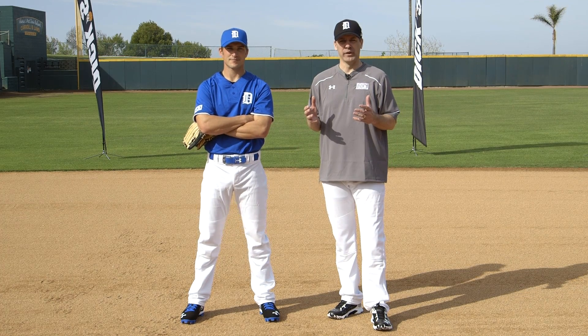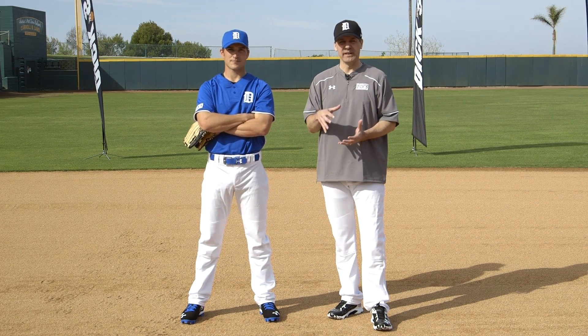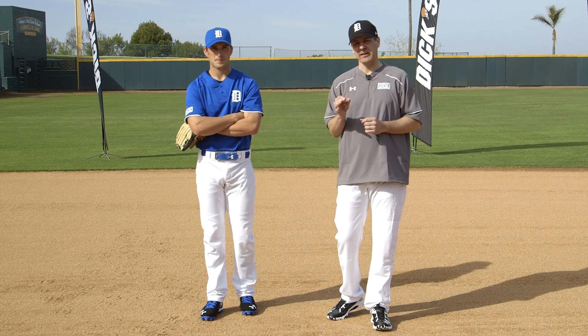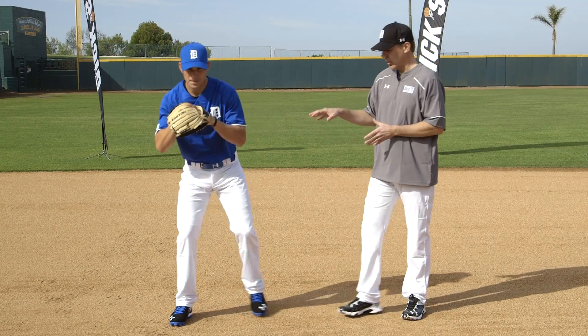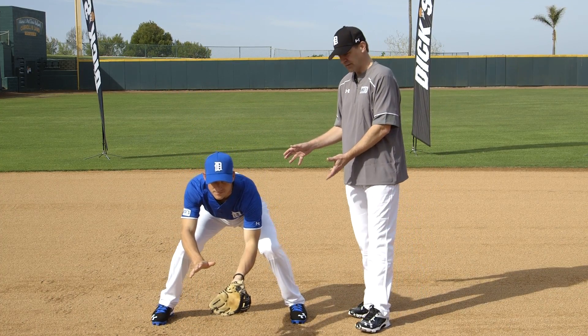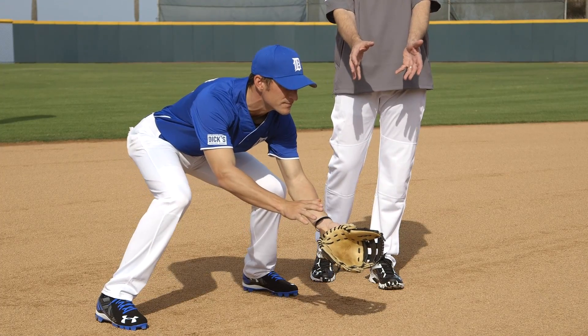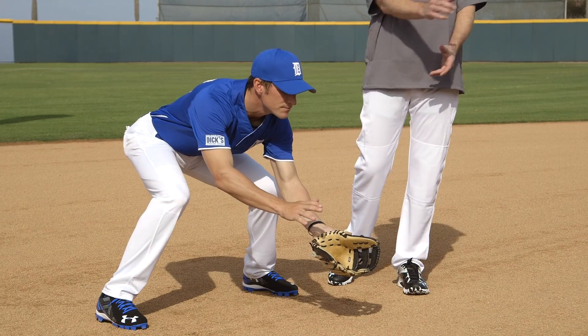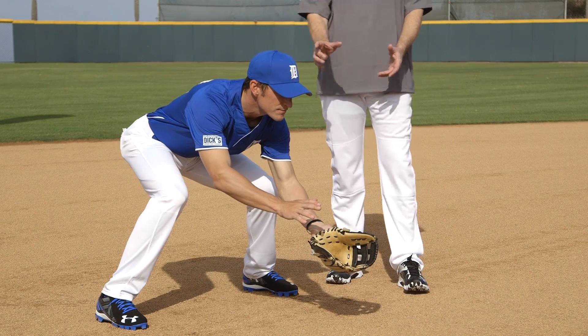Fielding position is the cornerstone of what we do. It's the moment of truth where as an infielder we secure the ball. We like our infielders to do three main things. The first is to get a low base — stay athletic, but get our base low. This allows us to get our hands out in front, which is where we want to secure the ball. By having our hands out in front, we can track the ball all the way into the glove with our eyes.